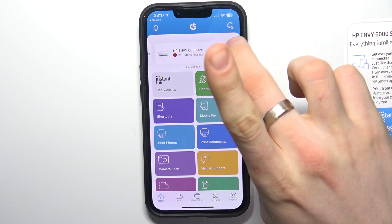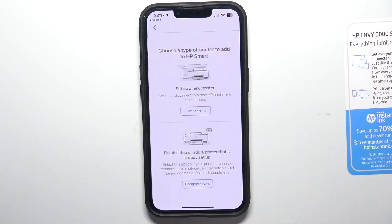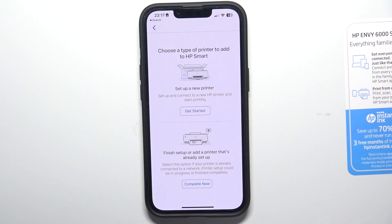Then you need to add the printer to your application. To do it, click the button in the right corner of your screen. If your printer is new and you need to set it up, click Get Started. If your printer is used and it's already connected to the Wi-Fi network, you can just add your printer to the application.